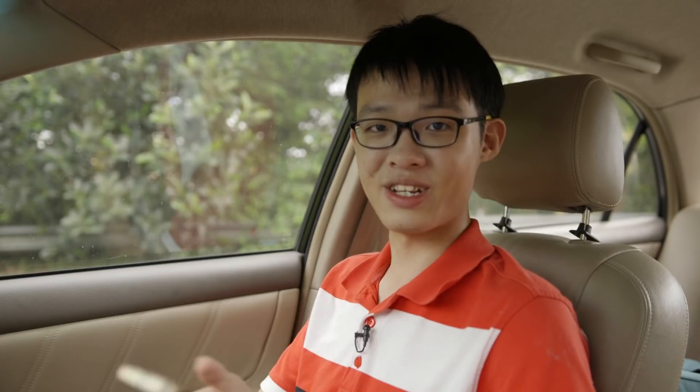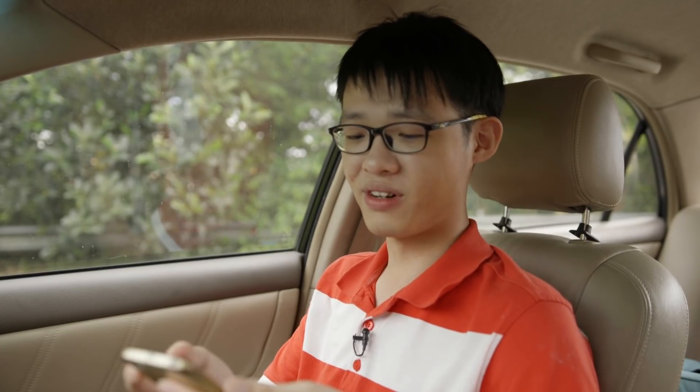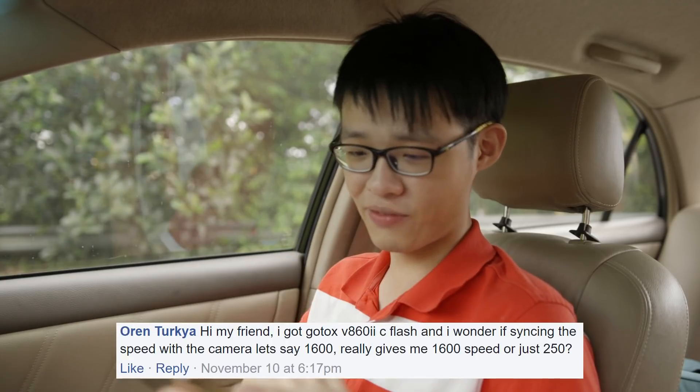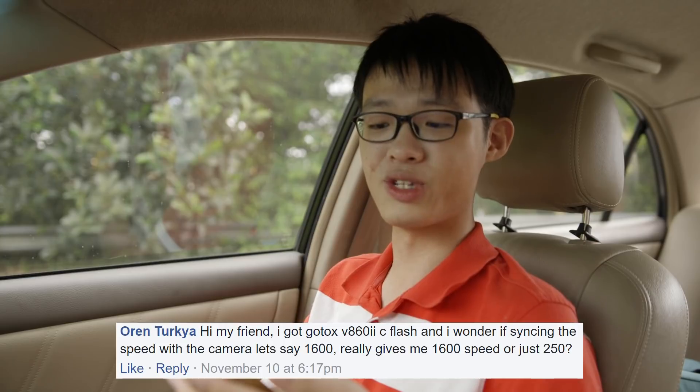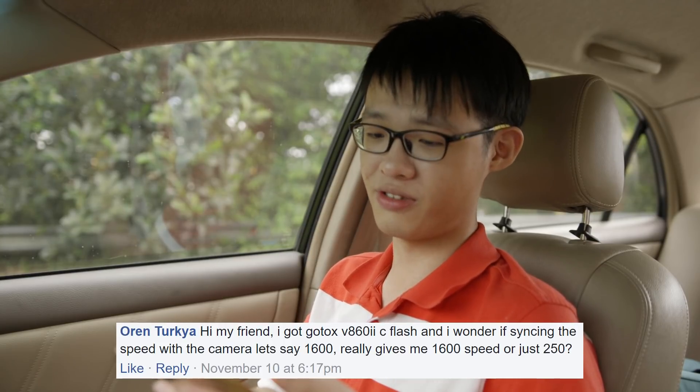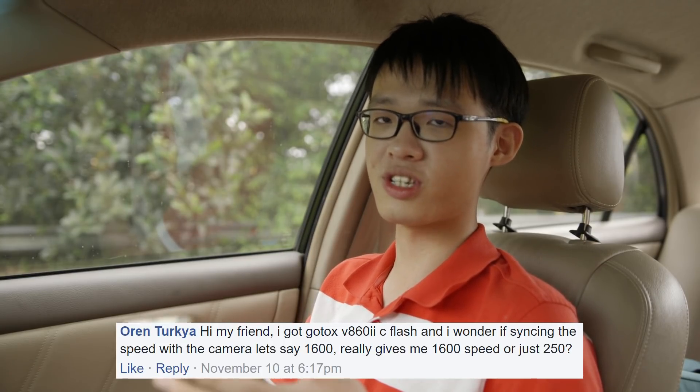I'll begin with the questions on Facebook. Earlier on Friday I asked you guys to send in your questions and we only have one question on Facebook — the rest came in on Instagram. So Owen asks: 'Hi my friend, I got a Godox V860 flash and I wonder if syncing the speed with the camera, let's say 1/1600, really gives me 1/1600 shutter speed or just 1/250.'